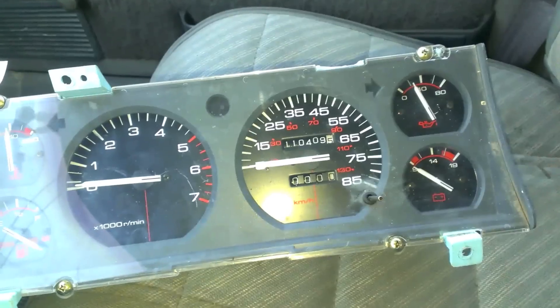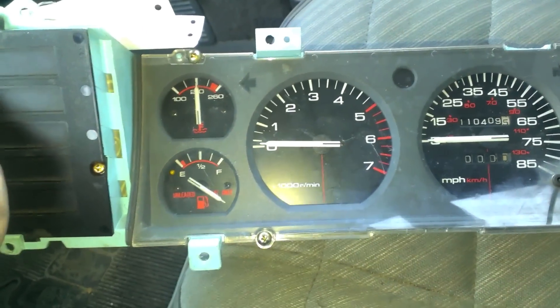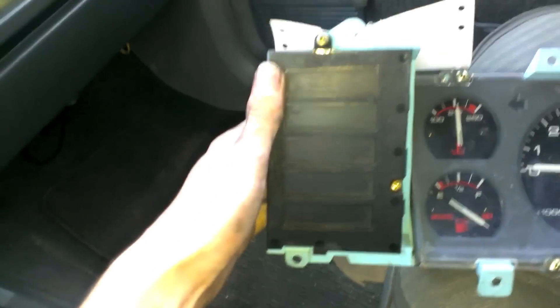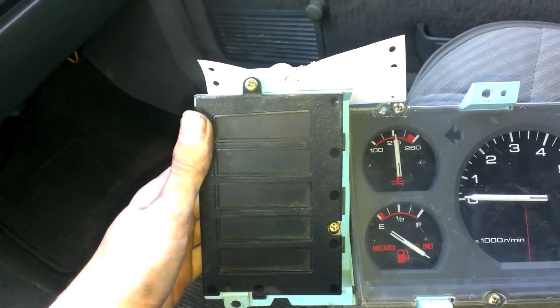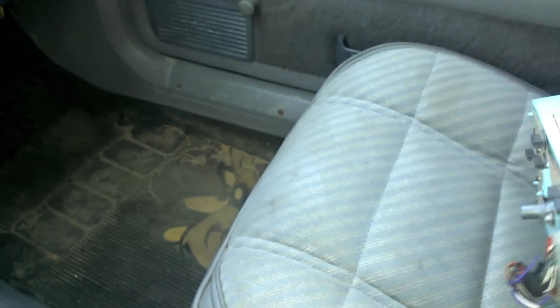If you notice, it's got everything: speedo, oil pressure, battery, temperature, and fuel gauge. And boom — a tachometer! It also comes with this little panel here that has all those warning lights you probably never look at anyway, like the seatbelt and part-time indicators.